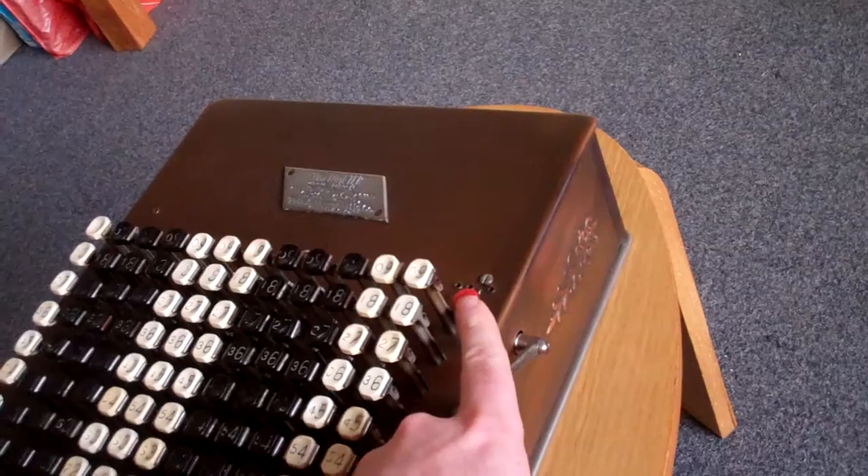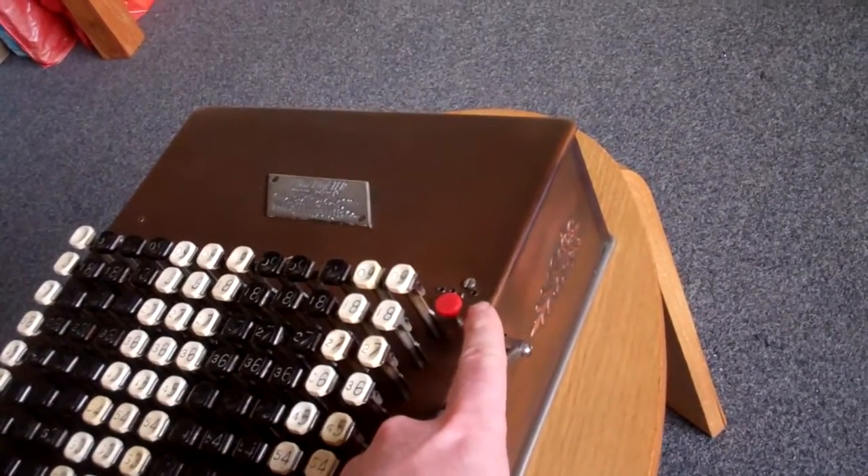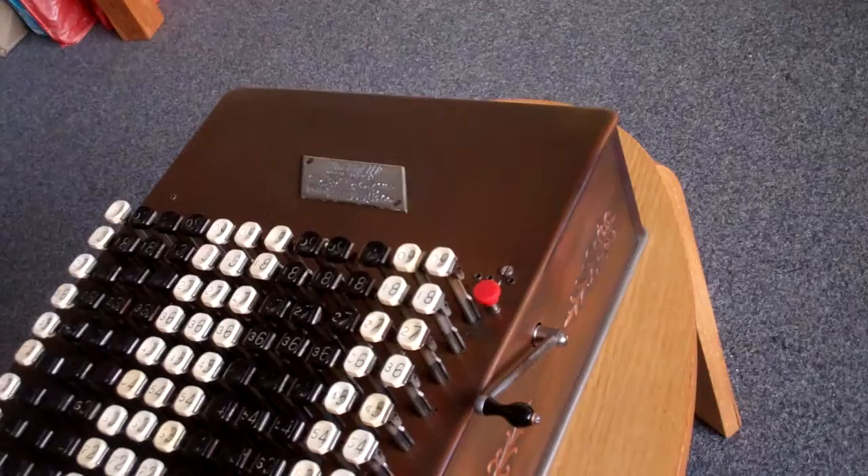The Model E should have a white button instead of a red one. This one has obviously been replaced at some point in its life.